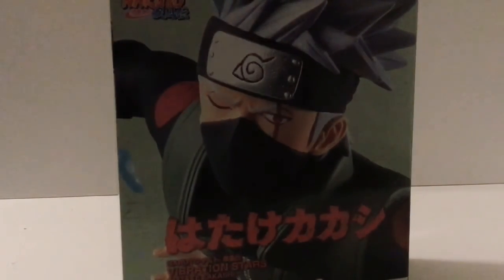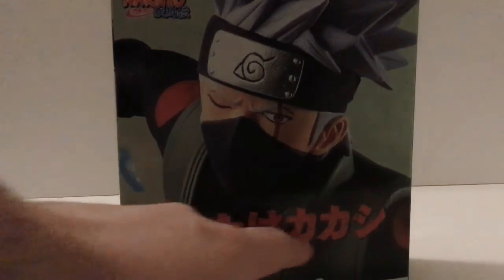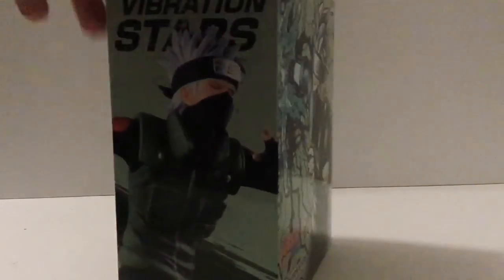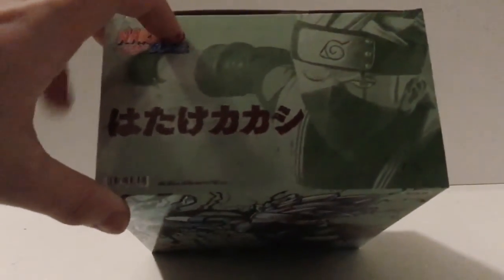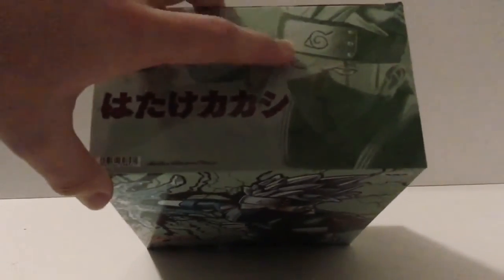You can see the Bandai logo. This figure is for 15 and up. On the side of the box, you see a picture of the figure. On the back, you have an up-close shot of his face and some Japanese writing. And on the side, you have 'Vibration Stars' and 'Kakashi'. On the top of the box there is Japanese writing and Kakashi's name.